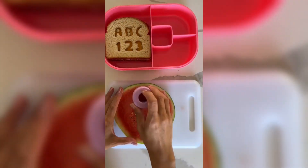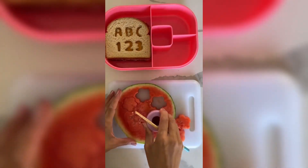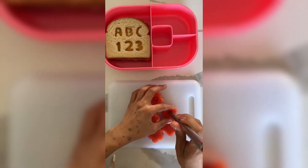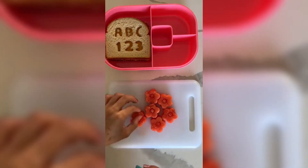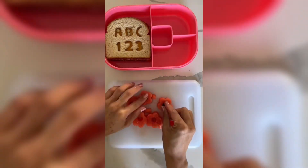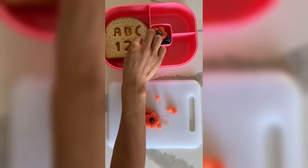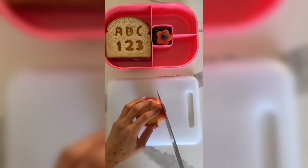Now I'm slicing up some watermelon and using my flower fruit shape cutter, just cutting out some flowers. I like using a chopstick to push them through, and now I'm using a boba straw to make holes in the middle and adding some blueberries — now our flowers are complete. I'm also adding a few more blueberries.